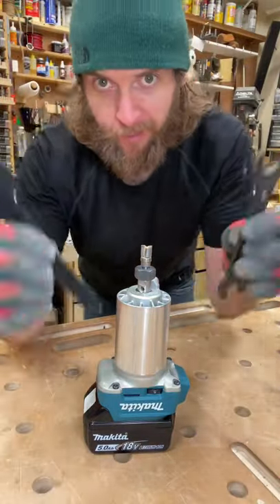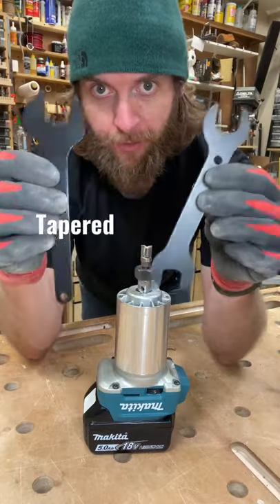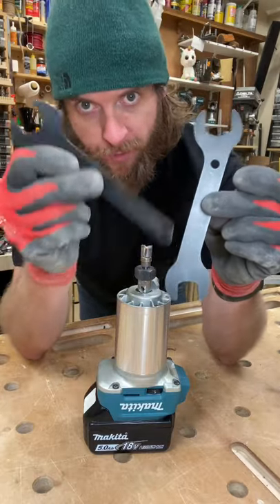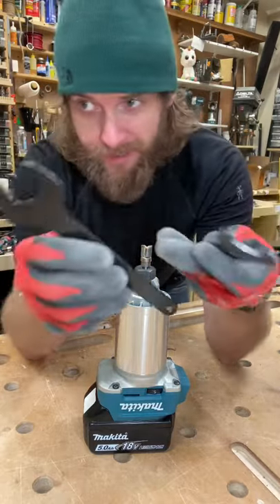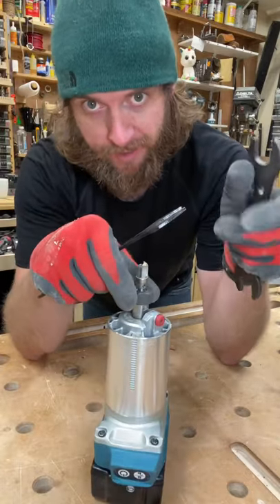All right, today I want to share with you a really quick router bit changing tip that involves a tapered wrench instead of a typical shmippical wrench with two business ends. This is not a game changer, this is not a life changer — so you have friends over and you can't get the collet nut off because it's on there too tight.